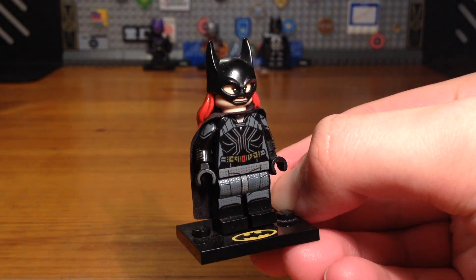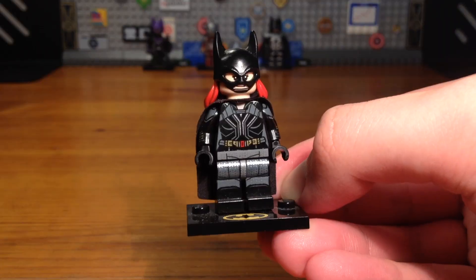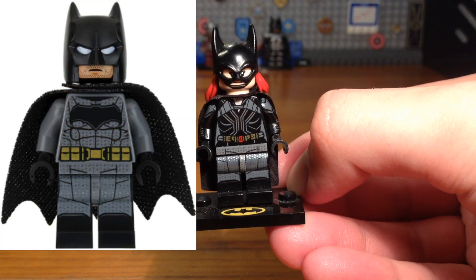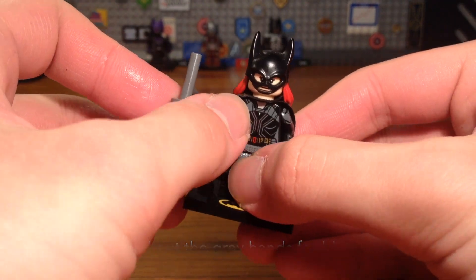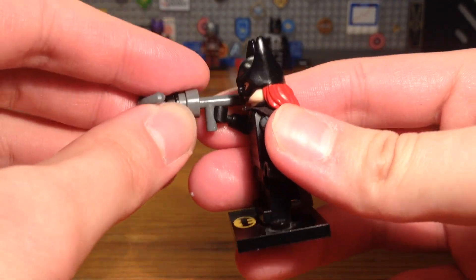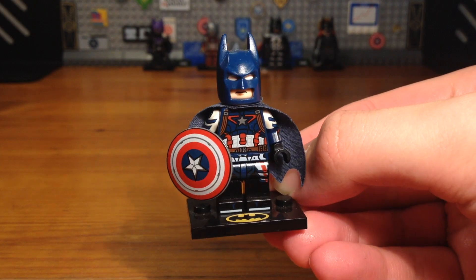For Black Widow, the only change was switching out the legs — originally from the Amazing Spider-Man 2 Electro minifigure — for some DCEU Batman legs. To make this look more like a collectible minifigure series blind bags figure, I gave her an extra accessory: a grappling hook gun.